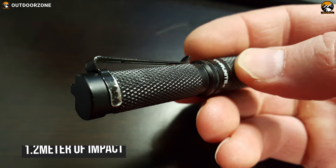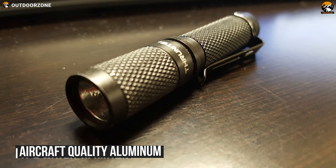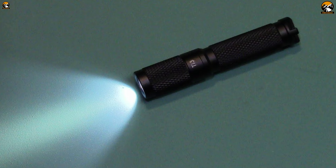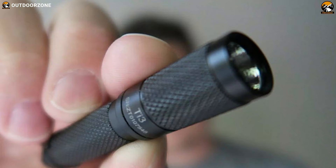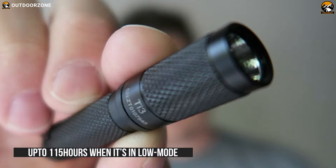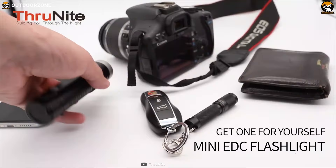With 1.2 meters of impact resistance along with an IPX8 water resistance rating, this flashlight is constructed from aircraft-quality aluminum with a hard-anodized anti-abrasive finish, which protects it from accidental rubs or water splashes. With just a single AAA battery, it can provide 1 hour of runtime in high-brightness mode and up to 115 hours in low mode. Weighing just around 12 grams, this tiny flashlight offers a keychain with a pocket clip that can be converted into a headlamp, allowing you to carry it in your pocket or clip it onto your cap with ease.